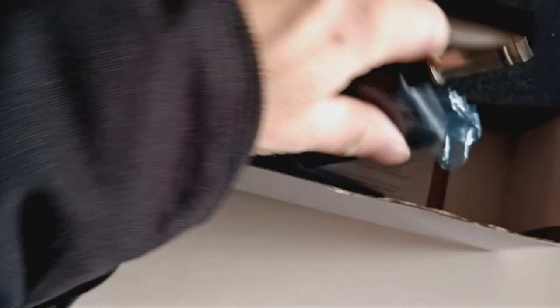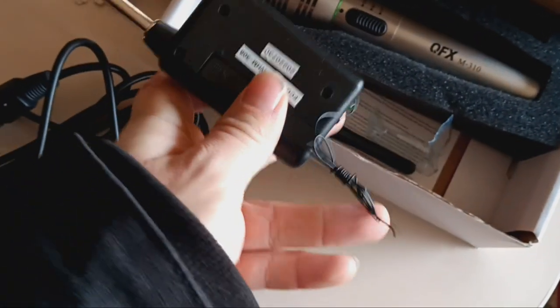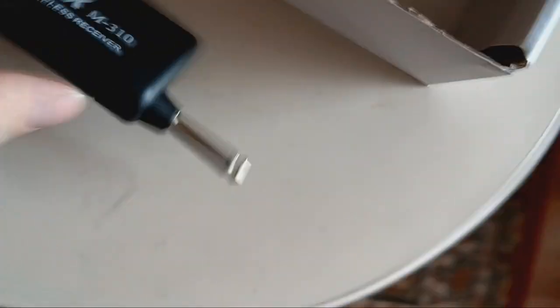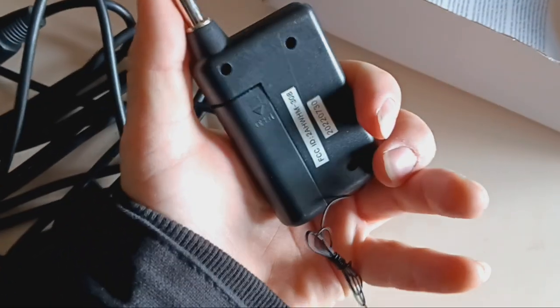What we got here is the actual normal cable that came with it. This is the wireless piece — it has this antenna, and this is probably what's supposed to be used to open it up and set it up. I didn't want to do all that so I just hadn't done it yet.